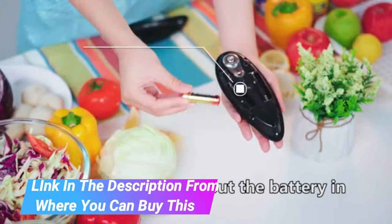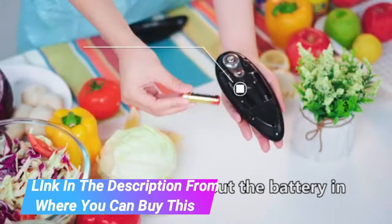Easy to use — the electric can opener is so incredibly easy to use. Just place it on the can and press the button, and it will cut cans 360 degrees along the lid automatically.